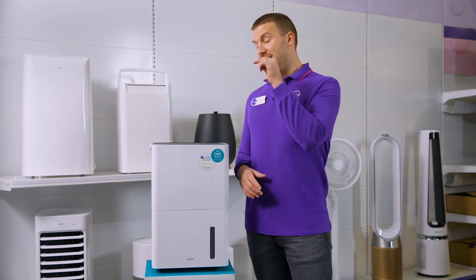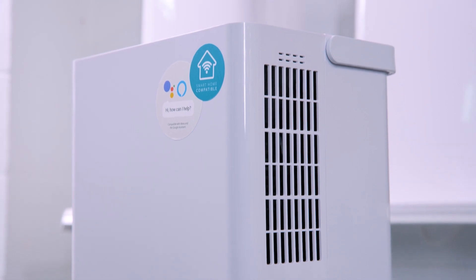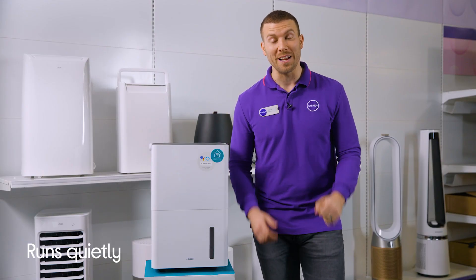It's got an easy to use control panel that looks super stylish, and you can tackle mould with a device right here that runs quietly, making this the perfect addition for offices or bedrooms.